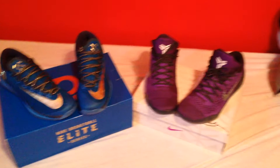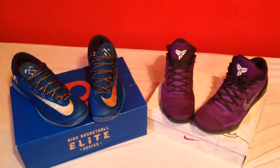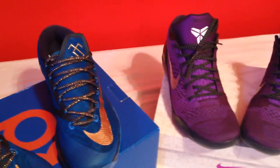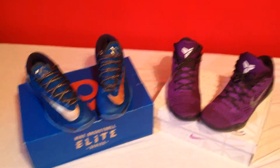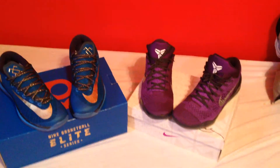So here are the new kicks I got from a local sneaker convention. Hope you guys like this video. Please comment, like, and subscribe. See you guys later.